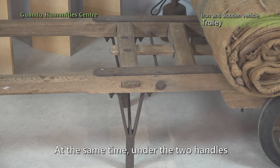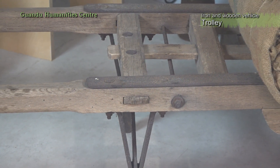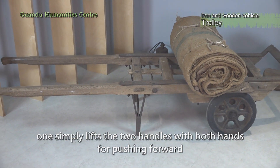At the same time, under the two handles, there is another pair of brackets for holding. When moving the trolley, one simply lifts the two handles with both hands for pushing forward.